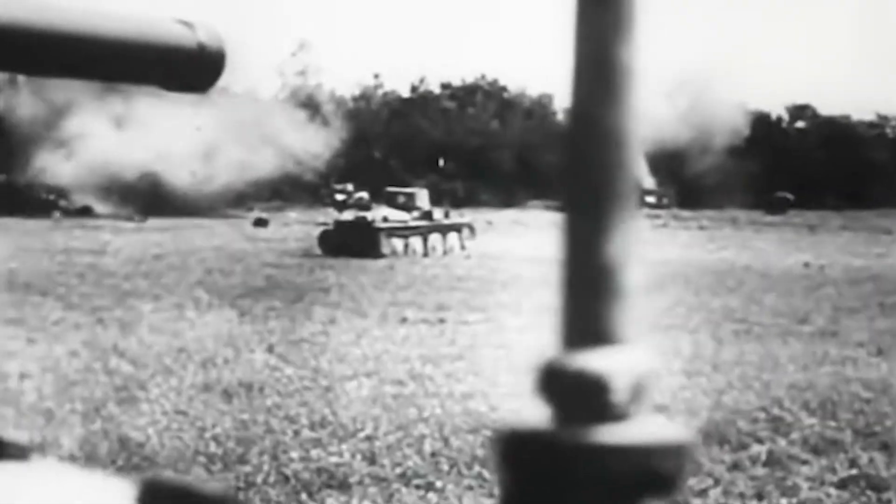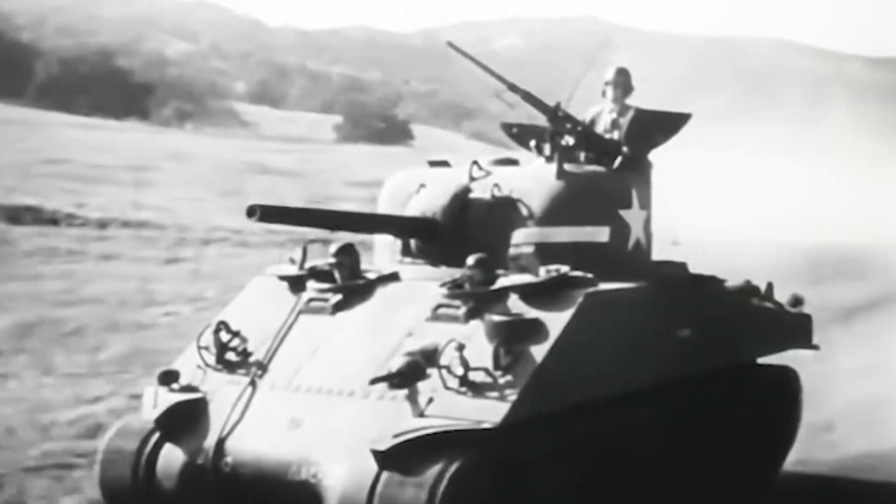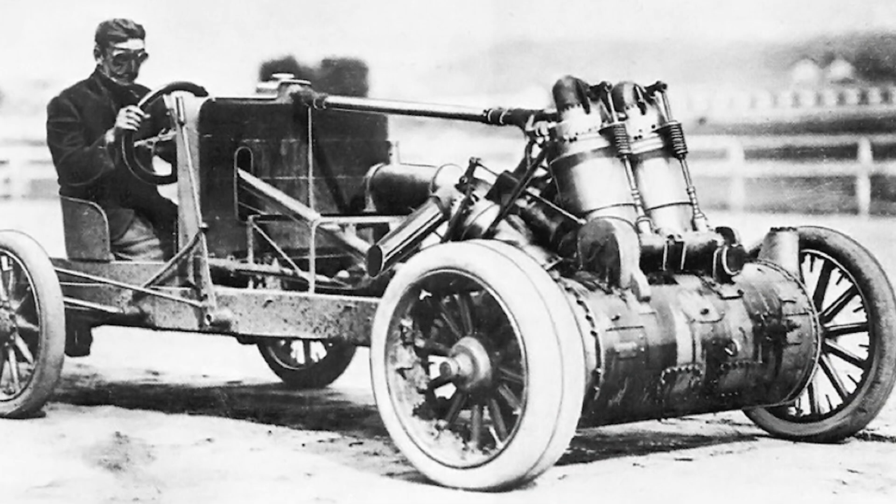So the generals decided: tanks are slow, they are infantry support, they crawl. But while the army was obsessed with crawling, one man was obsessed with flying. John Walter Christie wasn't a soldier — he was a race car driver.